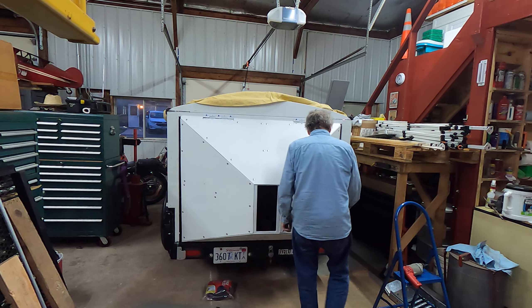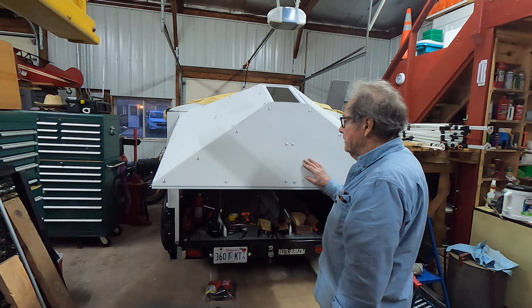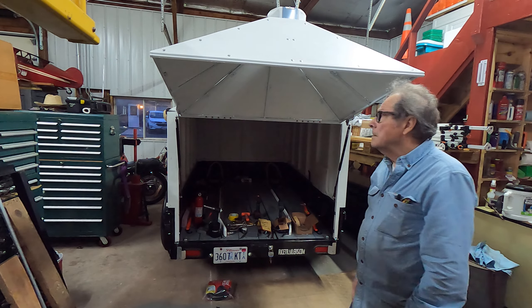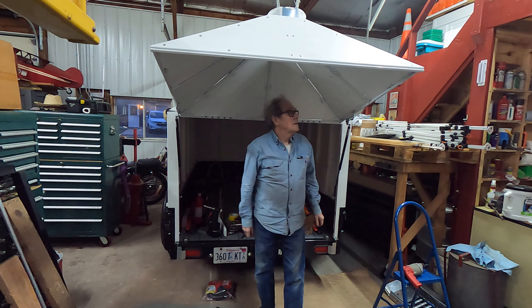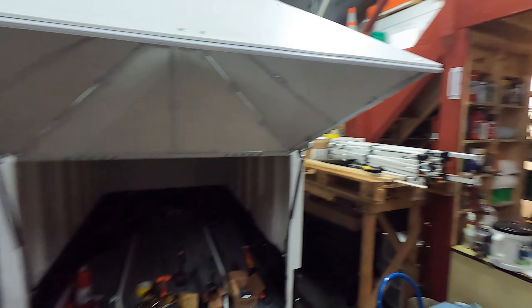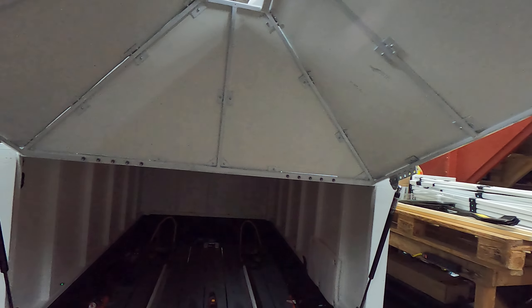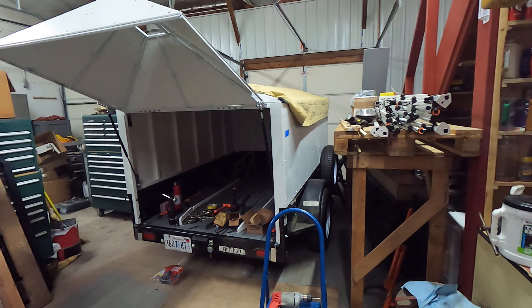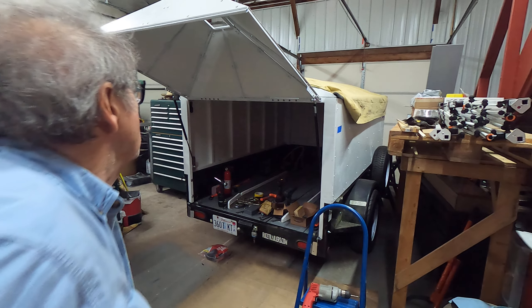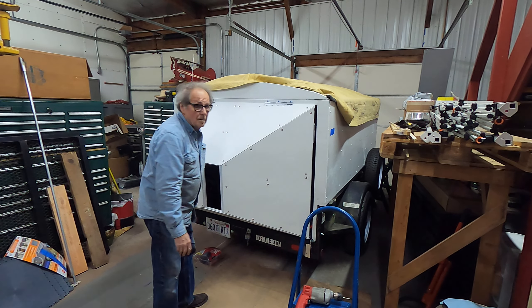But it works pretty nice. Let me get the safety latches off. And there we go. It turned out pretty nice, I think I'm pretty happy with it. Up inside here you can see how they came out. My own hatchback.